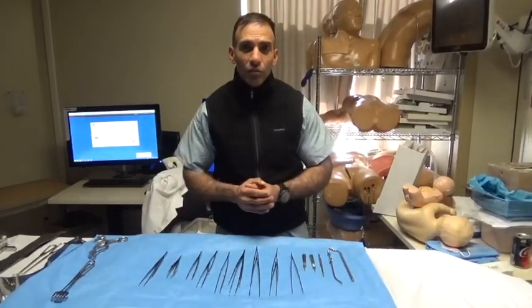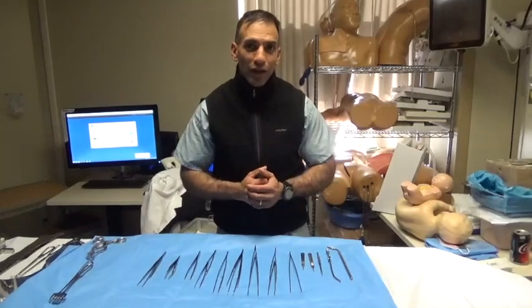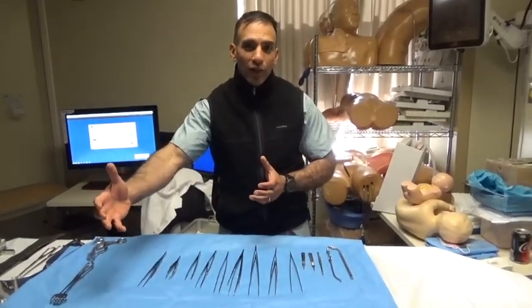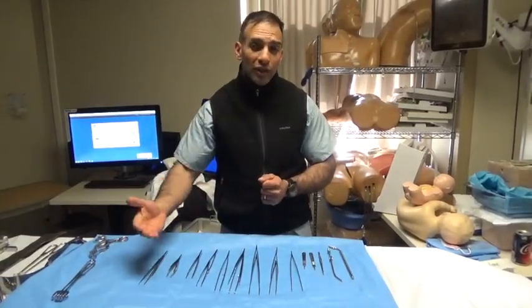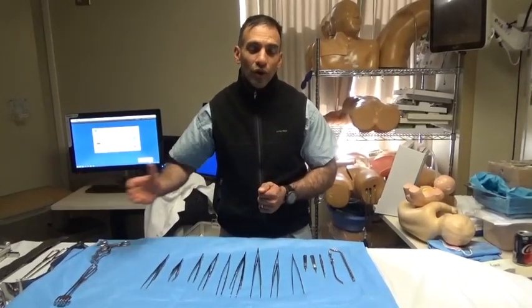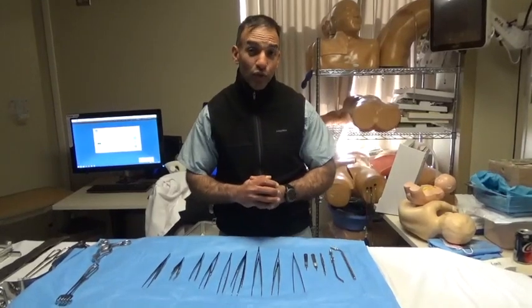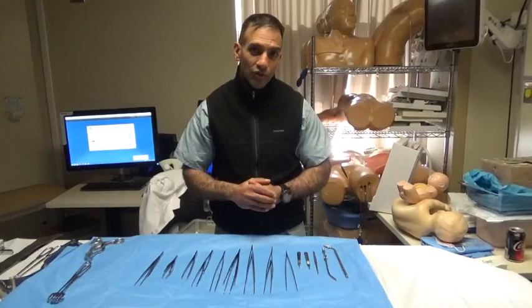The history behind this workshop goes back to when I was a medical student. We had to earn our way up to the table and to the patient's side during surgery by demonstrating to our clerkship director's scrub nurse that we knew all the instruments on the back table. Once we demonstrated that to her satisfaction, we were allowed to scrub into the case, hold retraction, and participate in the operation.